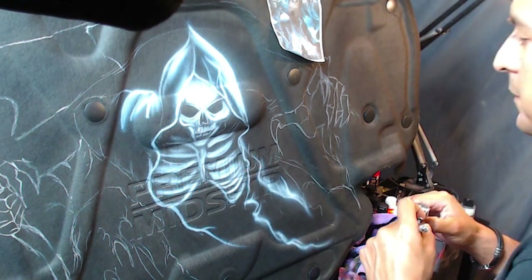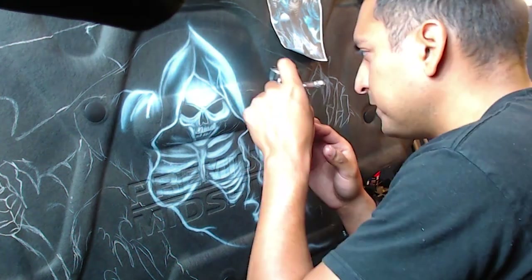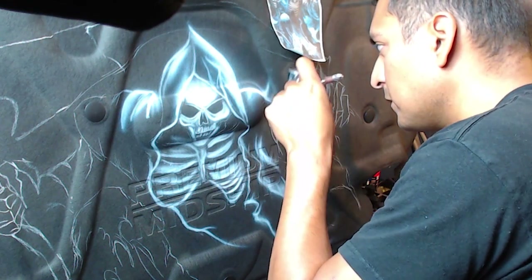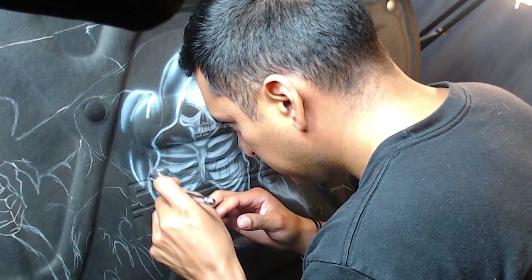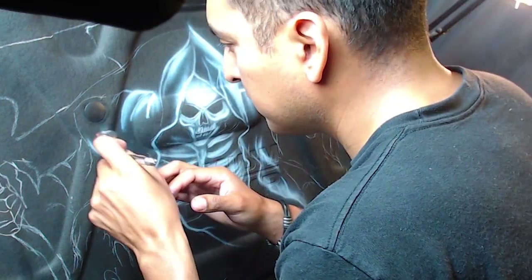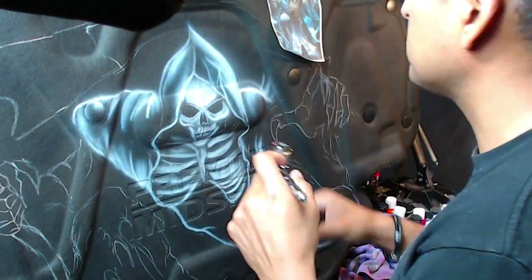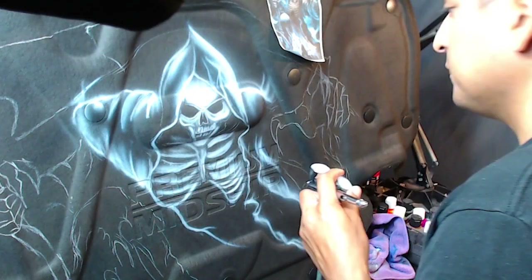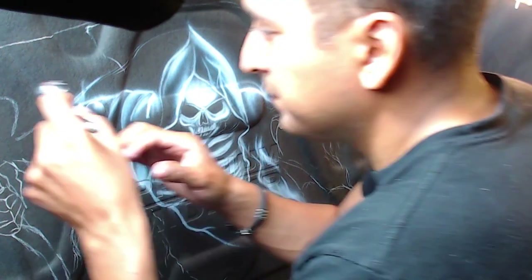Here on the side I'm making little jagged lines, creating little folds for his cloak that he's wearing. I try to keep the lines as tight as possible at the beginning so that when I continue adding more detail and laying more paint, it still remains sharp and has all the detail on there.